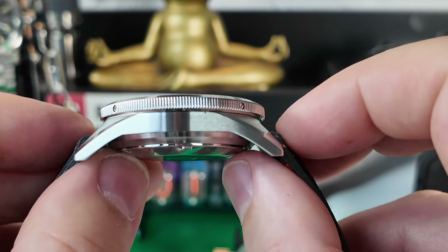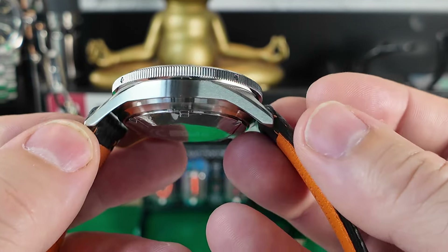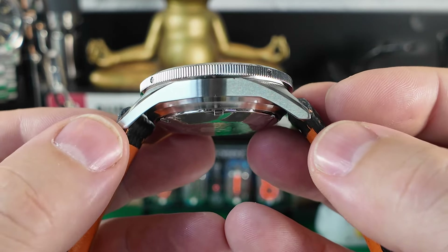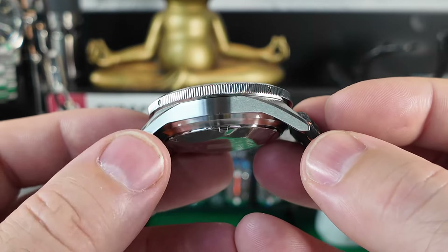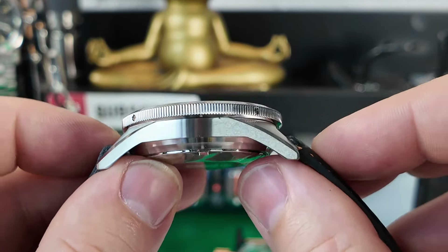There's a really good curvature to this watch, so even though the lugs look a little long they're not so bad — because of the curvature it fits the wrist nicely, and as it goes on the wrist it really hunkers down, which is a real benefit to this case design.